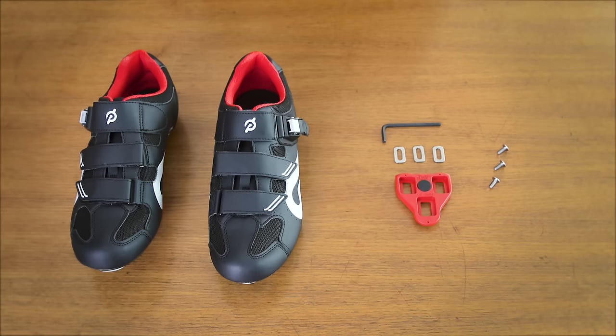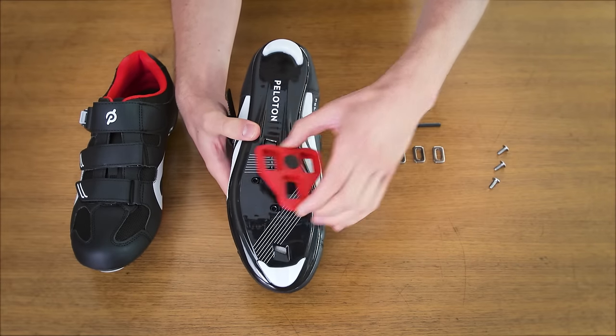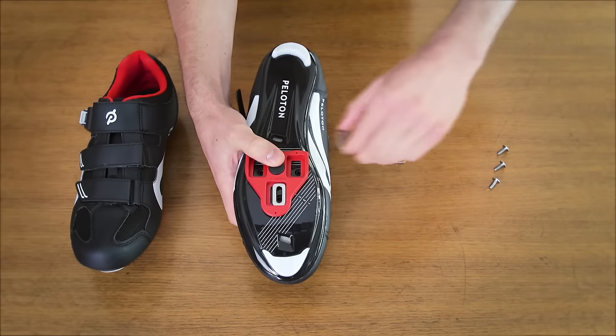It's important your cleats are properly attached to get the smoothest and safest ride possible. First, position each cleat over the three screw holes on the bottom of your shoes. Set the washers into the recesses of the cleats and place a screw into each screw hole.